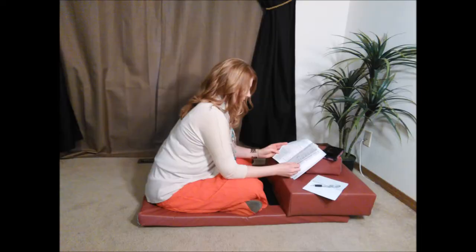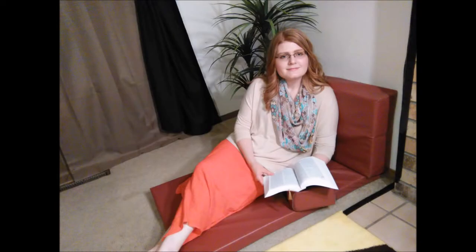lie down on it, sit on it and read, back it against a wall for a short back cushion, or a tall back cushion with an arm rest, and enjoy the moment comfortably.